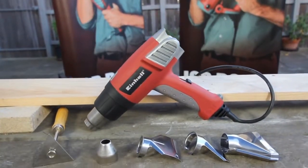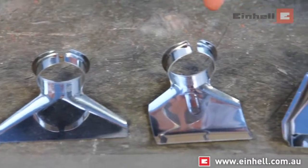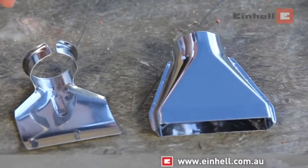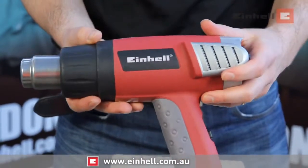The Einhell Hot Air Gun. This tool has a number of great accessories that come with it, but also some very innovative features that make the use of the tool a lot easier and a lot more useful.